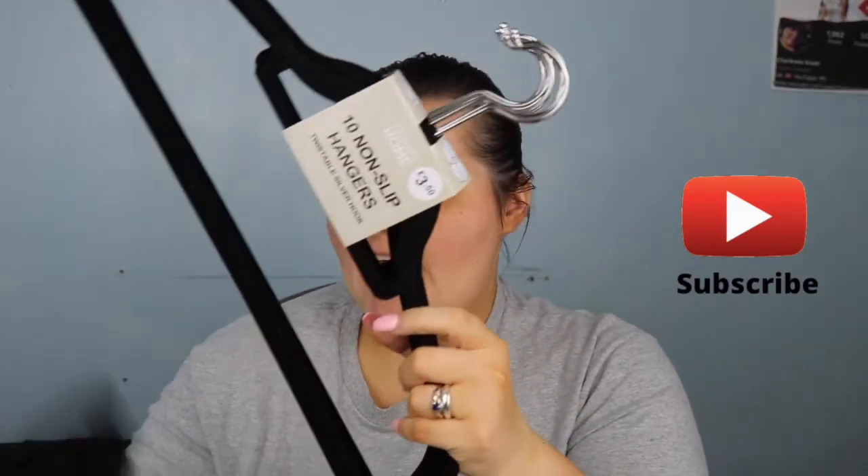I got non-slip velvet hangers - me and my husband changed wardrobes to a cupboard with rails so I needed new ones. It's a pack of 10 for £3.50 in black with a velvet-feel material. I bought two packs so now I have 20 hangers total.